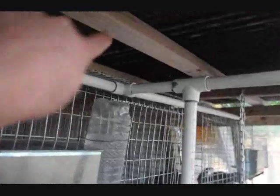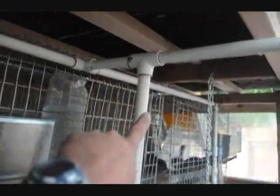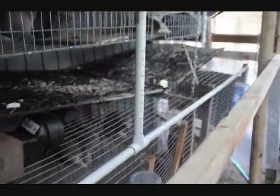The top cages up here branch off of this line, and then this one goes down to the bottom cages. There are six cages and they each are set up like this. The main line comes across the top and then a piece comes down to the drinker.